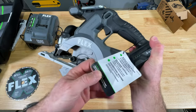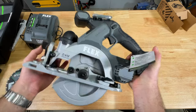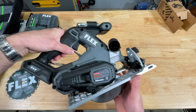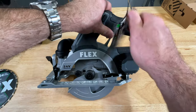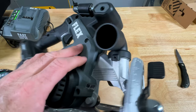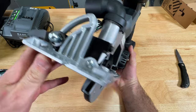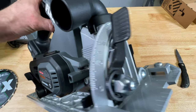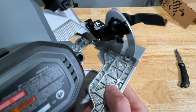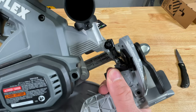This thing looks pretty big for a six and a half incher. World's first — maximum cutting capacity, exceptional run time. There's a lot of metal here — I like what I see. It does not feel like 7.1 pounds out of the box without the battery. Crazy profile on this thing — skinny. Look at that dust elbow; this thing's got a legit dust elbow right on it. Nice scale, all metal — that feels nice. Smooth. We go from zero to 47 degrees.